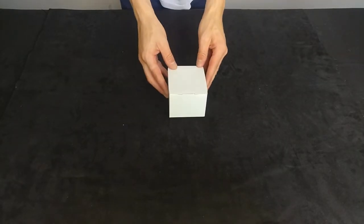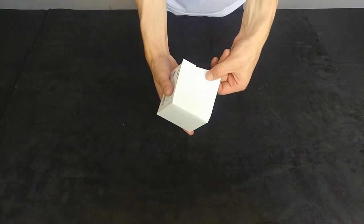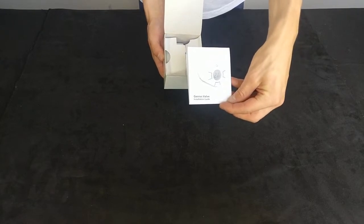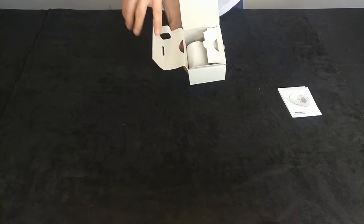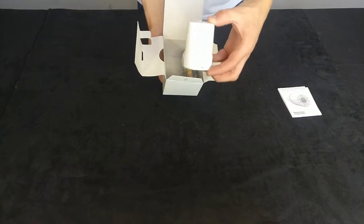Let's start with the Genius Radiator Valve. So when you open the box of the Genius Radiator Valve, you start off with the little information leaflet explaining to you how to install it. Second to that, you then get the valve itself. You can see from the valve that it has a battery compartment and a screen at the end.